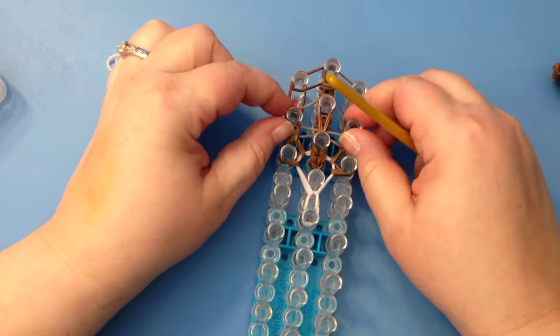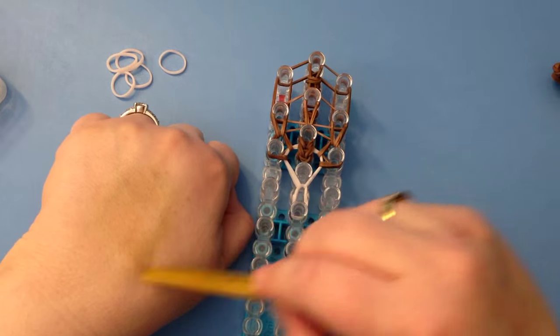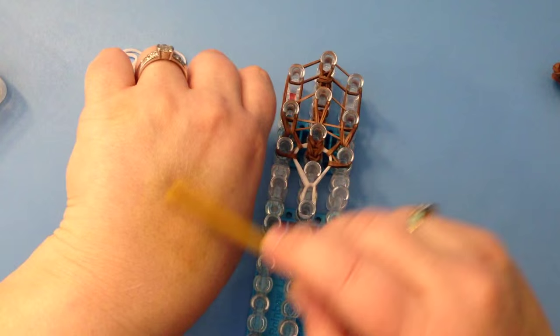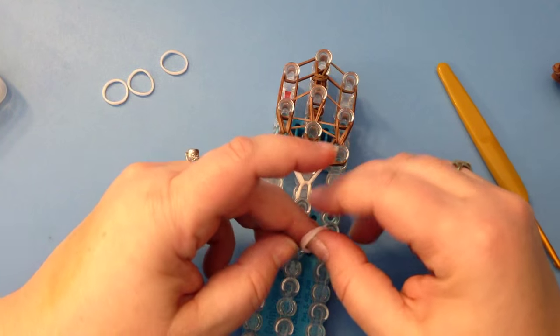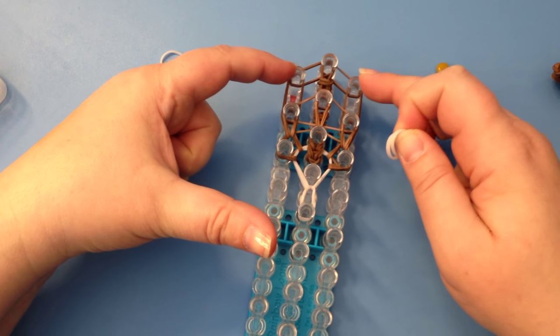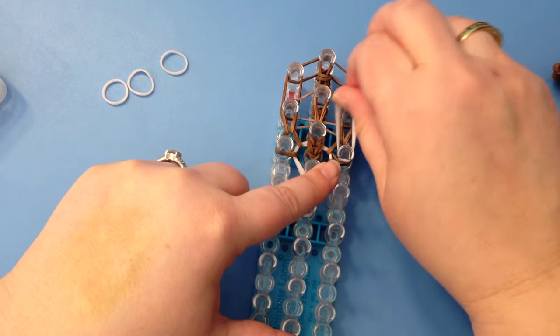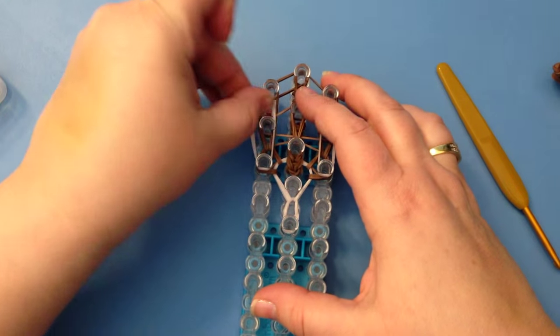Don't do these ones — we're going down here. Push those crossover bands back. You're only looping up once on either side. Now push everything down because we're going to put our skin tone bands on top. Starting from your second peg — skip your first peg — and place two bands at a time for the face.